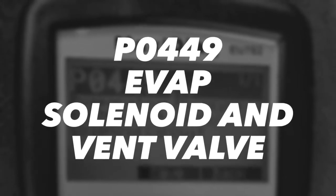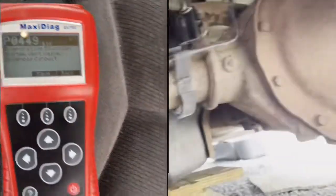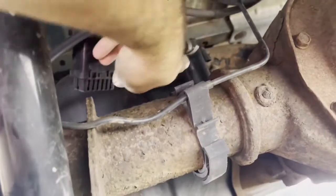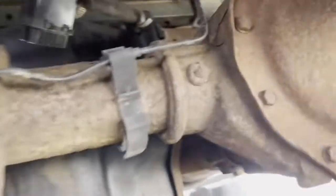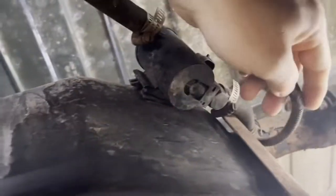Replacing OBD sensor P0449, EVAP solenoid and vent valve on a 2006 GMC Sierra 1500 5.3. The part is located on the back by the differential on the driver's side, right on top of or on the side of the fuel tank. You don't need to jack up the truck or anything — you can reach through the back.